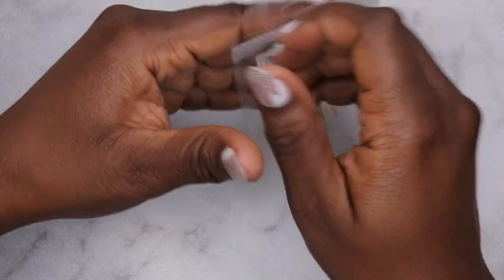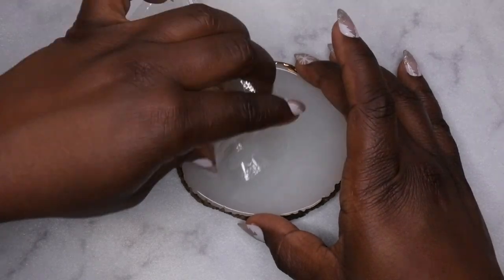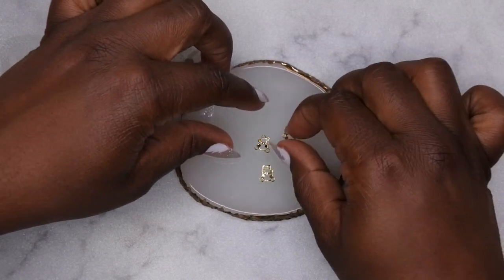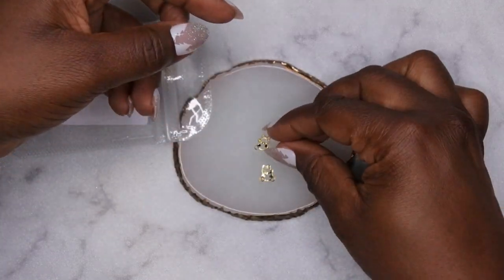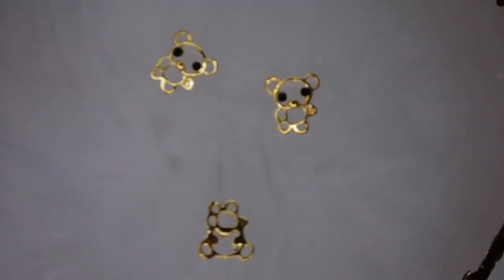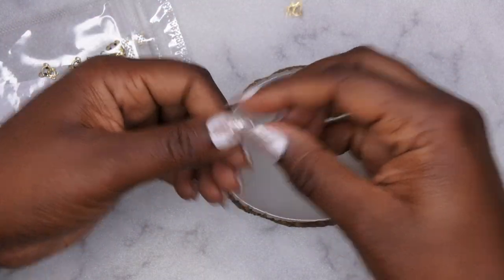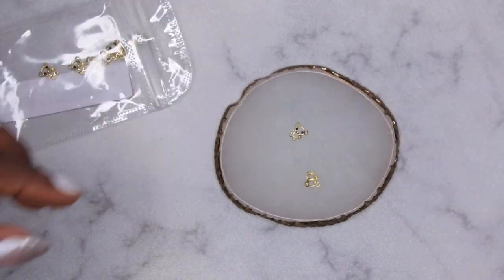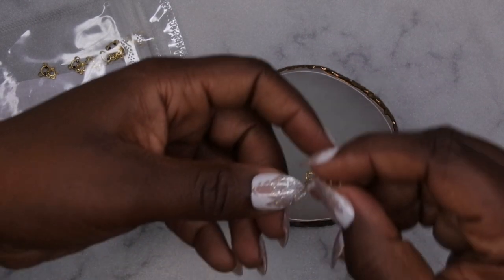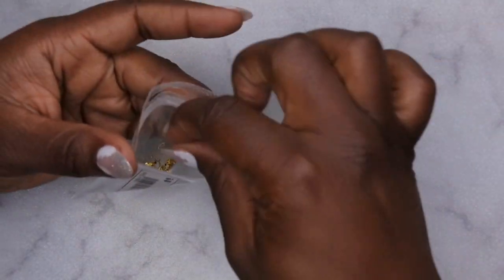I also picked up a different kind of teddy bear - these are kind of gold and have an outline to them. They look cute on the website, but honestly those eyes are kind of creeping me out a little bit. I mean they're okay, I'm not the biggest fan of them, but I'll try to put them to use since I have them.